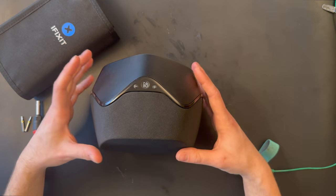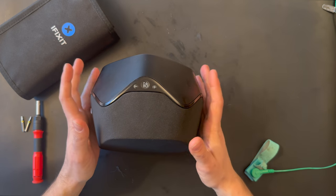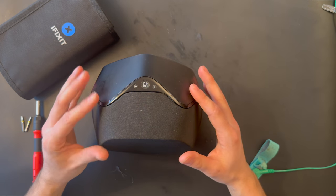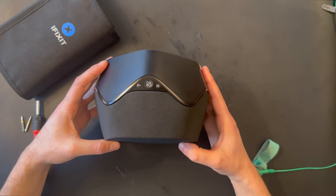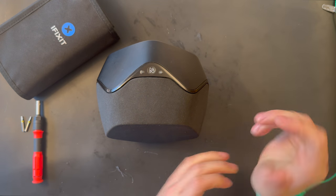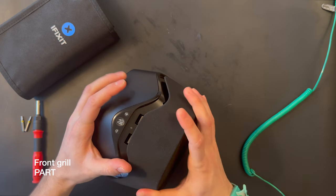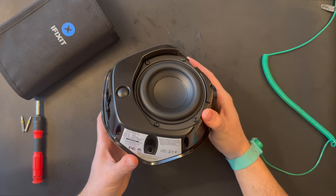Let's start. This is actually my first time disassembling a BeoPlay S3, so it may be a little challenging, but I've done some research about it and I think I'll manage. Safety first — I think I'll start by removing the woofer, so we're going to take the T5 screwdriver and put the front cover aside.